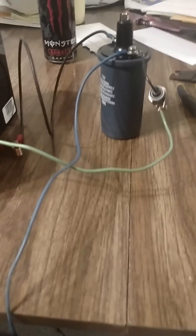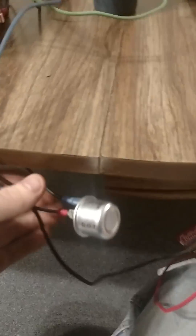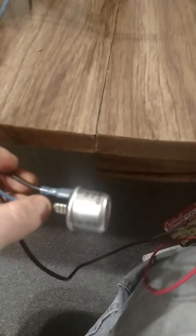Hey YouTube, we're going to show you how to make an electric fencer energizer out of a few auto parts. Over here we have an ignition coil, we have a condenser, and right here we have a flasher relay.